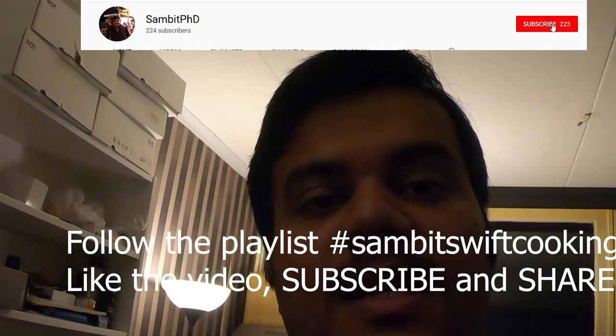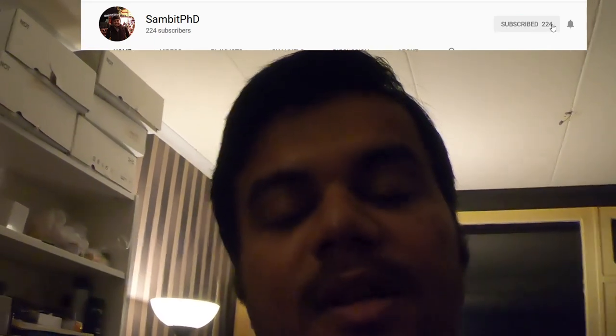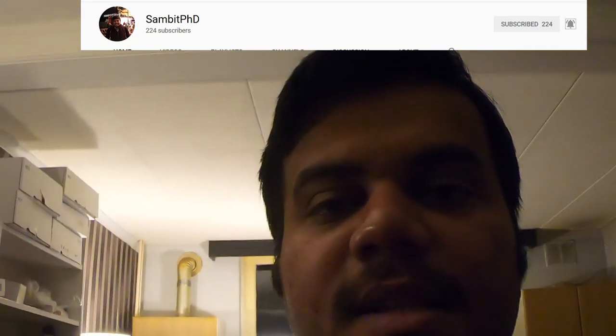That playlist contains fast cooking dishes which you can cook even as a student or anyone who wants to cook simple and elegant meals without many ingredients or hassle. I hope you like my video — please consider subscribing.